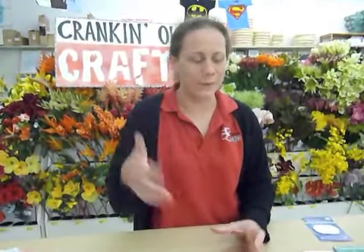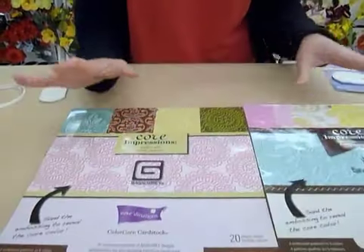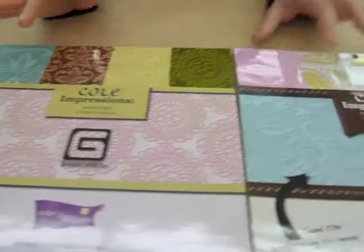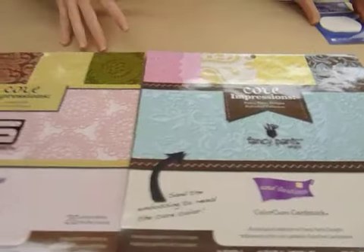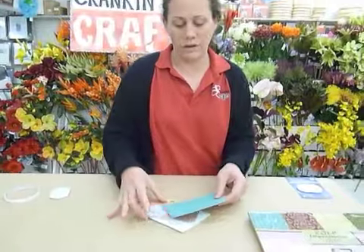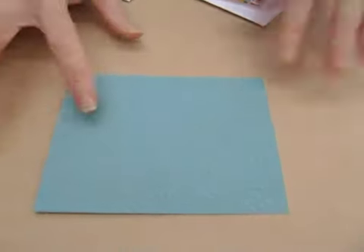Hi and welcome again to Panking Out Crafts. My name is Puna and today I'm going to talk a little bit about the paper that we used on the floral, on the big flower, the wallflower that we made earlier. I used some of those papers and they're called coordination paper. We have a bunch of stacks that the coordination paper comes in. Today I'm going to show you a really quick and fast card that we're going to make with the coordination paper.